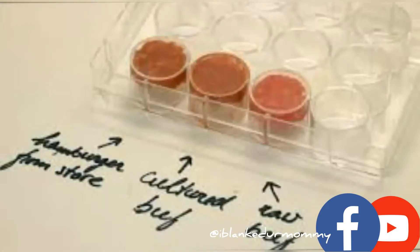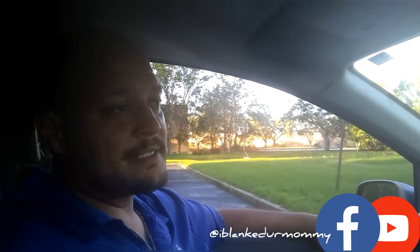Especially in the samples they show compared to farm-raised or wild range meat. And the way we're farming right now, with the population booming, 20 years from now there's not going to be enough room for farmlands, and not enough cows, chickens, or any other type of meat on earth to feed all the people.